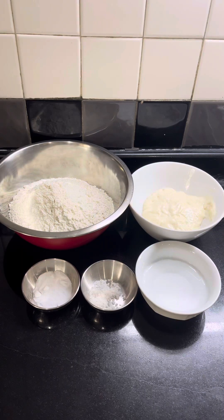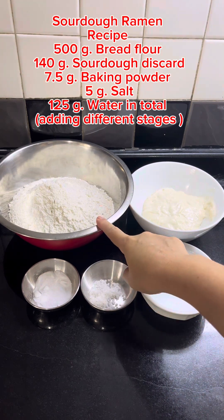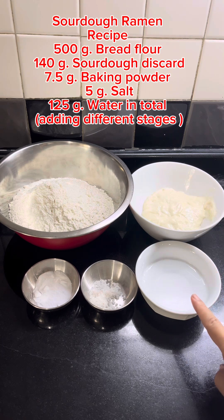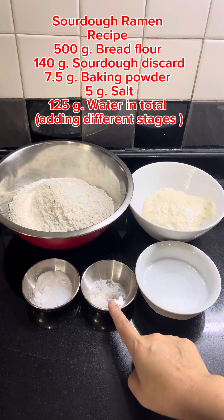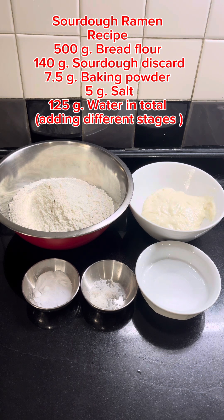What we have here is 500 gram of bread flour or AP flour, 140 gram of sourdough starter, 55 gram of water, 5 gram of salt, and 7.5 gram of baking soda. Let's get started.